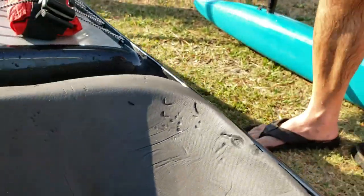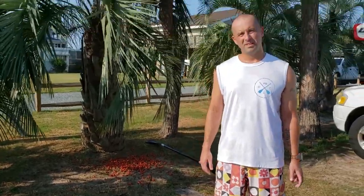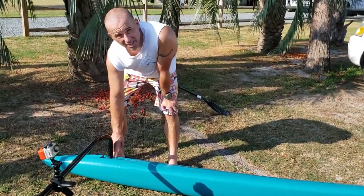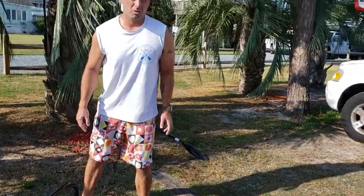Some of the thoughts behind that — I have been playing with making the Ama much lighter. In other words, I have not had as much of the Yaku down inside of the Ama, which means it's been a lot more tippy, or light.